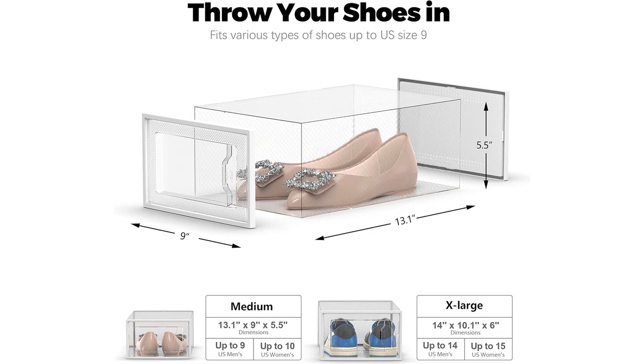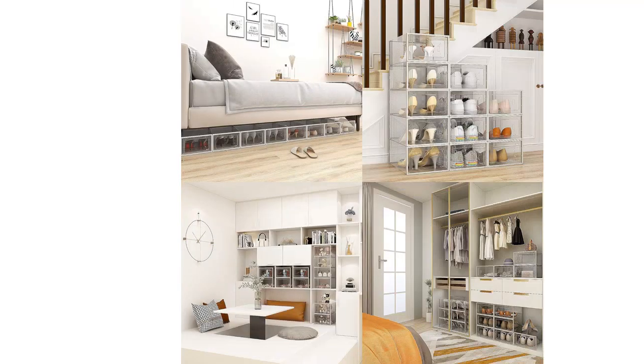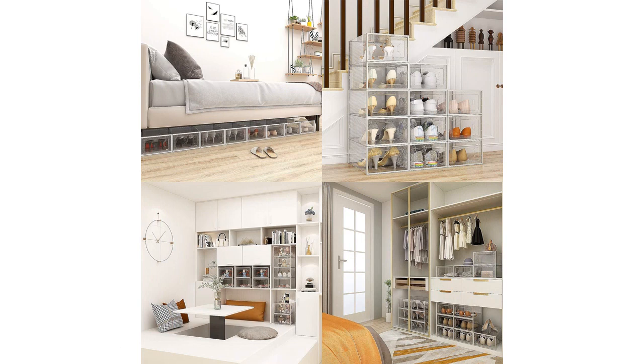Overall, the Sea Spring 12-pack shoe storage box has exceeded my expectations. It has helped me organize my shoe collection and save valuable space in my closet. I highly recommend it to anyone looking for a reliable and efficient shoe organizer.